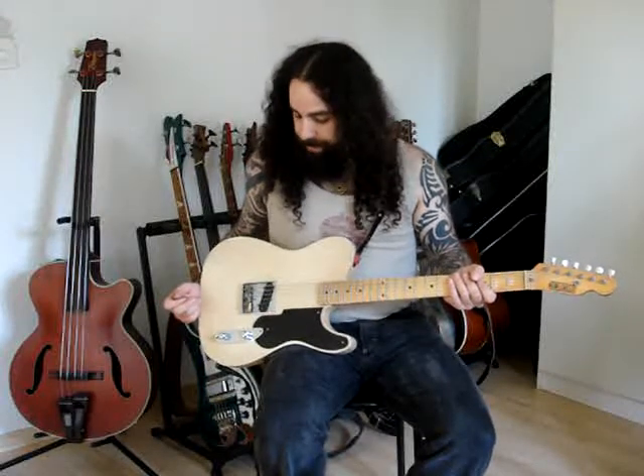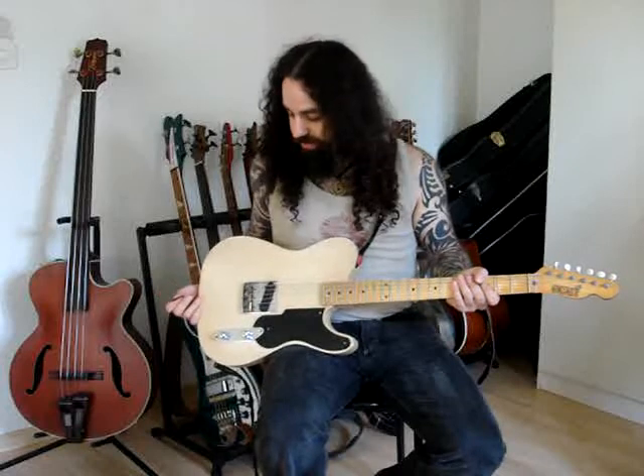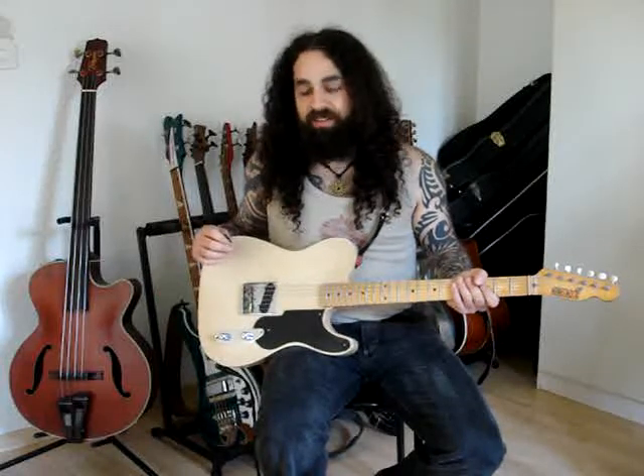This looks like the Telecaster prototype, which was built around 1951 by Leo Fender. There is a Tone Rider pickup in it — very great sounding pickups.